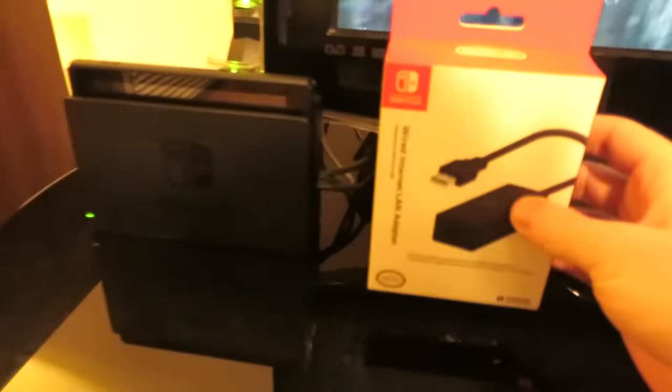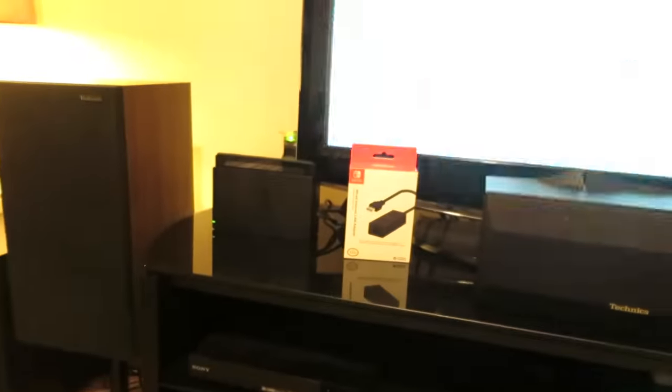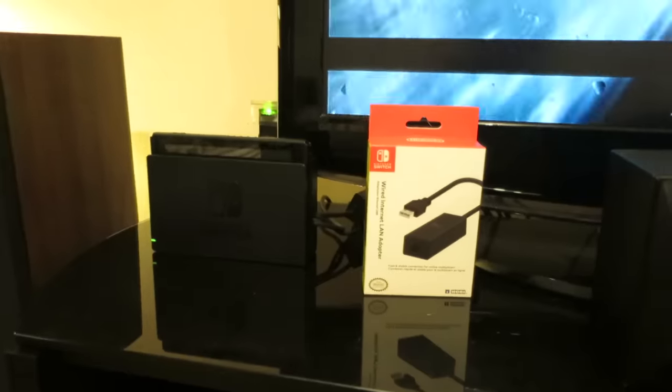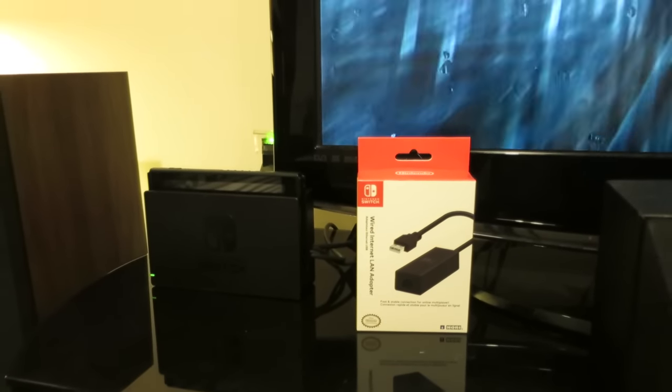I think that is pretty much everything that I can say about it. I know this has been a very unprofessional style video, but there it is — the Nintendo Switch LAN adapter. It seems to be working just fine. As always, I hope you've enjoyed this little video. This is a much shorter one than usual, but there's plenty more to come, especially the video about the home entertainment setup.